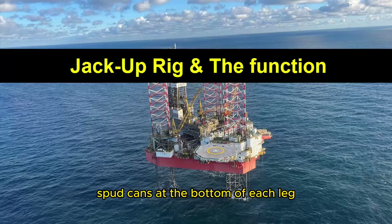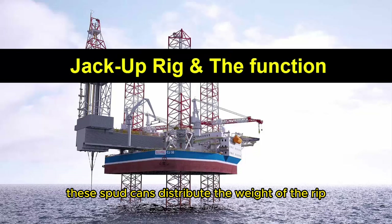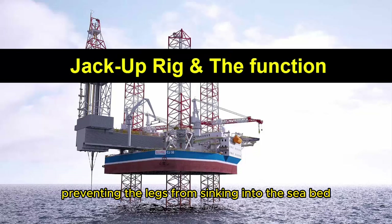Spud cans: At the bottom of each leg, there are large, flat, circular steel plates called spud cans. These spud cans distribute the weight of the rig over a larger area on the seafloor, preventing the legs from sinking into the seabed.